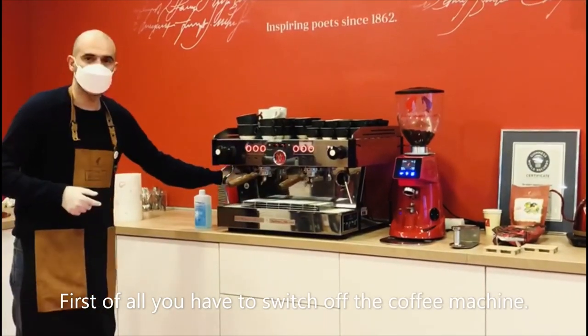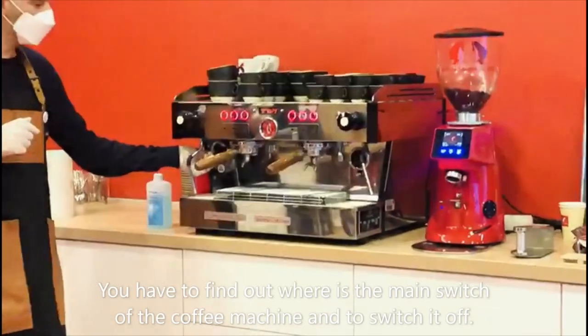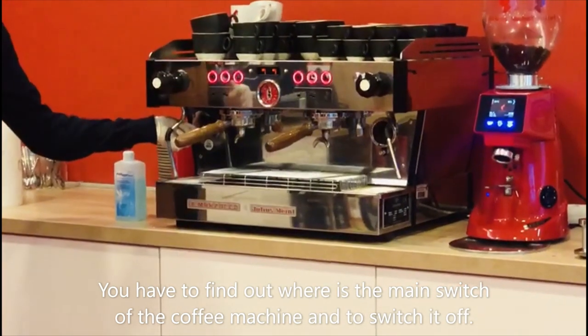So, first of all, you have to switch off the coffee machine. You have to find out where the main switch of the coffee machine is and switch it off.